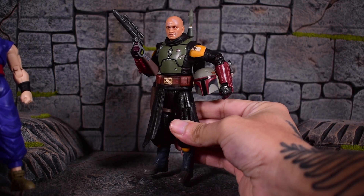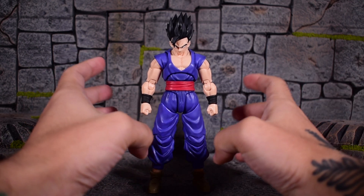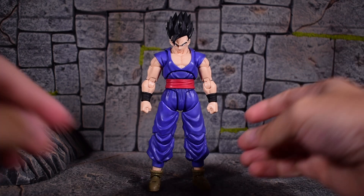And this is all it comes with — what you see here is what you get. Look what you're getting: an SH Figuarts imported figure. Plus, we do get some accessories. So let's take a look at that.